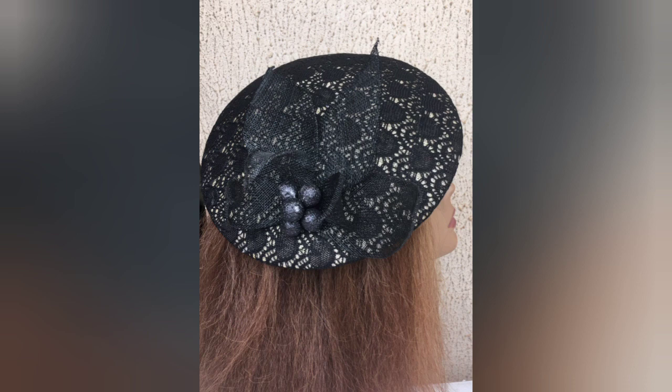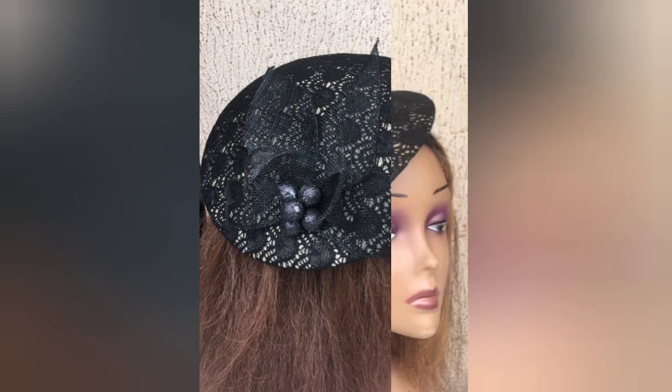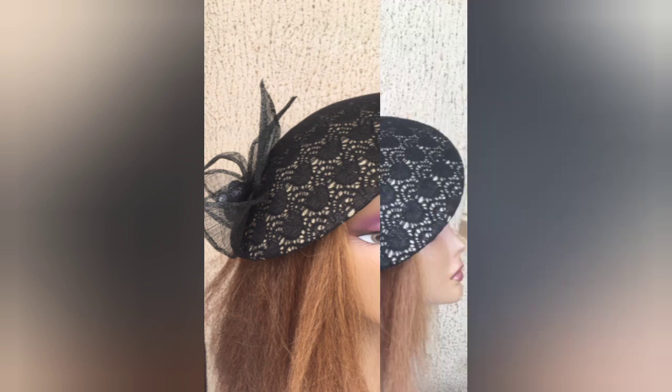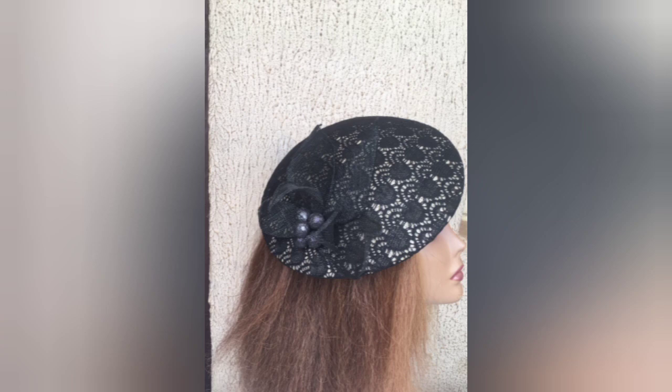Today you're going to be learning how to make cinnamon leaves, cover up your cinnamon mold with lace, and then couple it up to form this gorgeous cinnamon fascinator design. You can click the link above to learn how to mold with cinnamon.